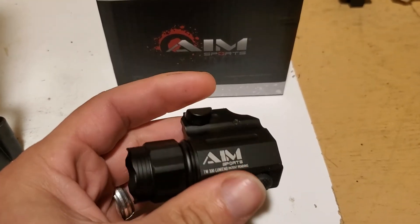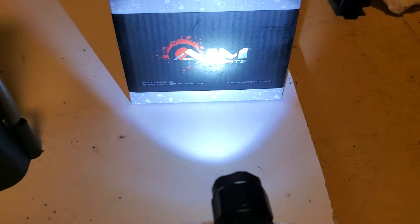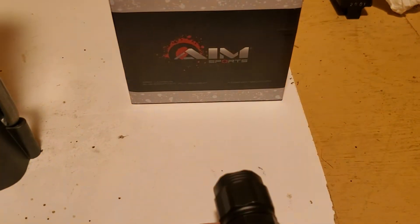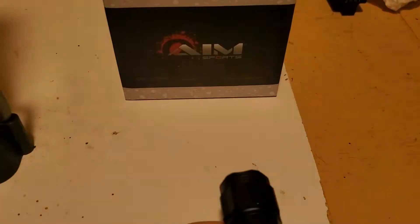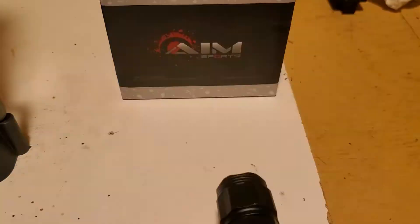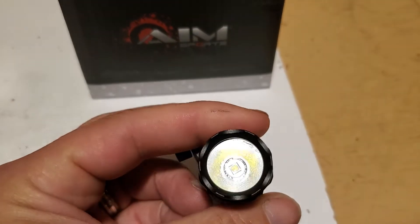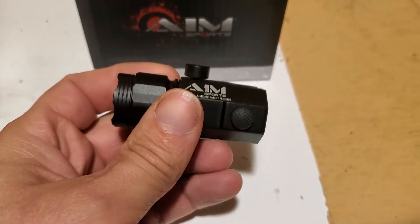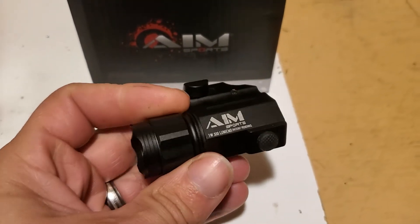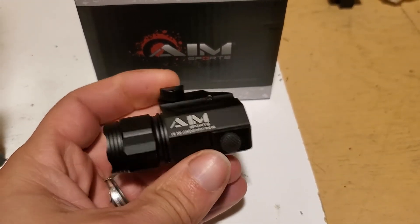It's not bad — one click for on, one click for off, and then there's a strobe. If you click it on and then just tap the switch, it'll toggle back and forth. I took it out last night when I took the dogs out and it's actually pretty bright compared to my pocket flashlight — much brighter and more intense.